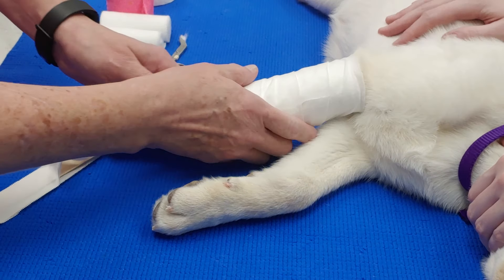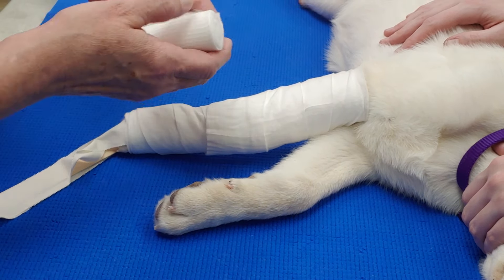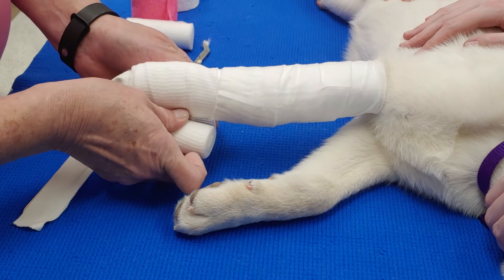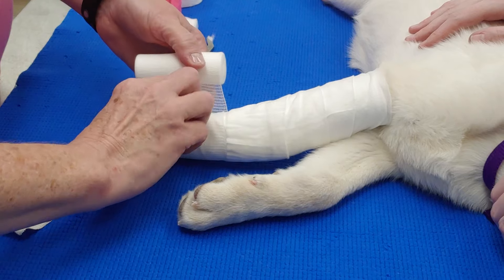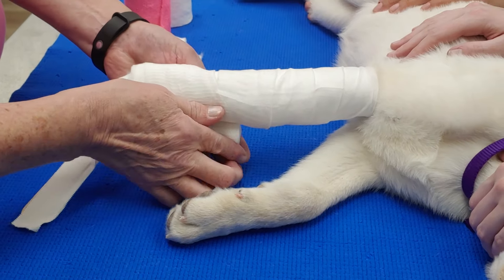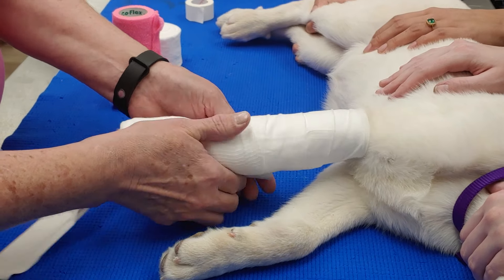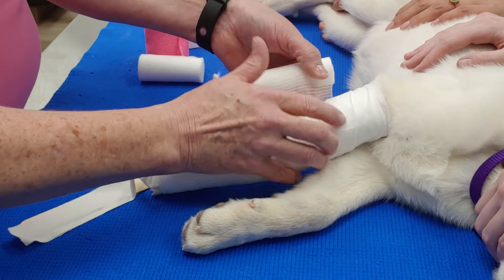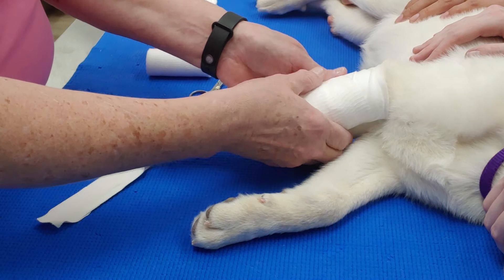Once I get a good layer of that on, I like to put my cling. You can be a little tighter with this — not too tight, but a little tighter because you have that protective layer on. This just holds it in place and adds that extra little bit of support to the bandage.